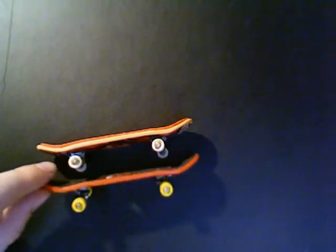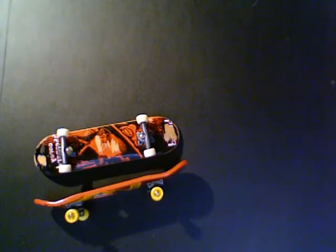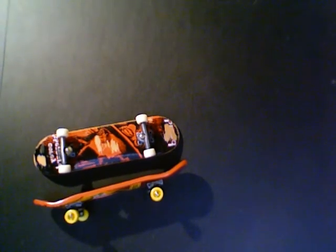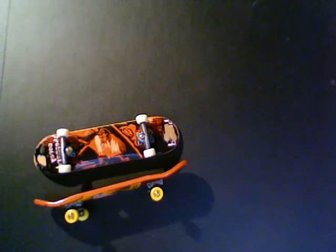Hey guys, this is HD Fingerboards. One more thing — I've decided to sponsor Alien Board Productions. Make sure to subscribe to that channel. If you guys want to get sponsored and you're watching this video, post a video response.